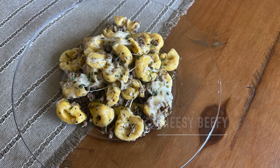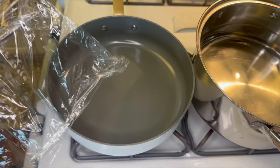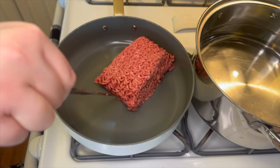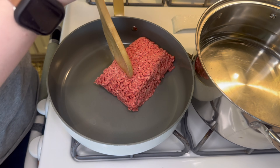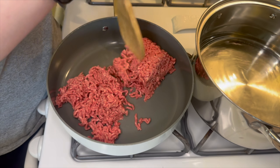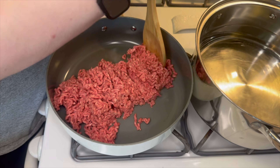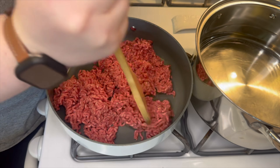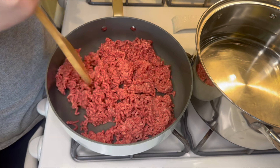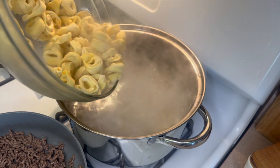Next we're making this beefy cheesy tortellini recipe — and let me tell you, this was my favorite of the week because it was so simple yet so flavorful. To begin, I got some water boiling on the back of my stove and then added one pound of ground beef into a skillet in the front. Once my water is boiling, I'm going to add in 20 ounces of cheese tortellini.